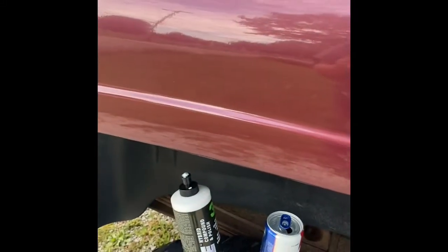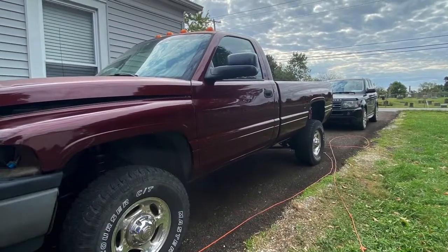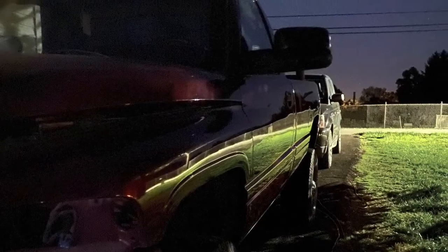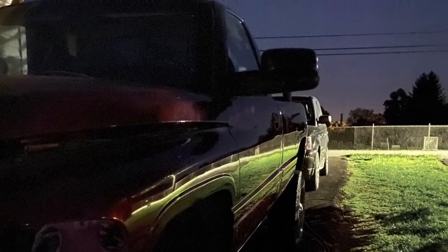I used 3D One compound with a Euro fiber 50/50 pad, and as you can tell the results are phenomenal. It's just a one-step buff and it turned out great — no complaints from me at all. For being an 2001, look at the quality on that paint. You can't beat that. Stay tuned for more.